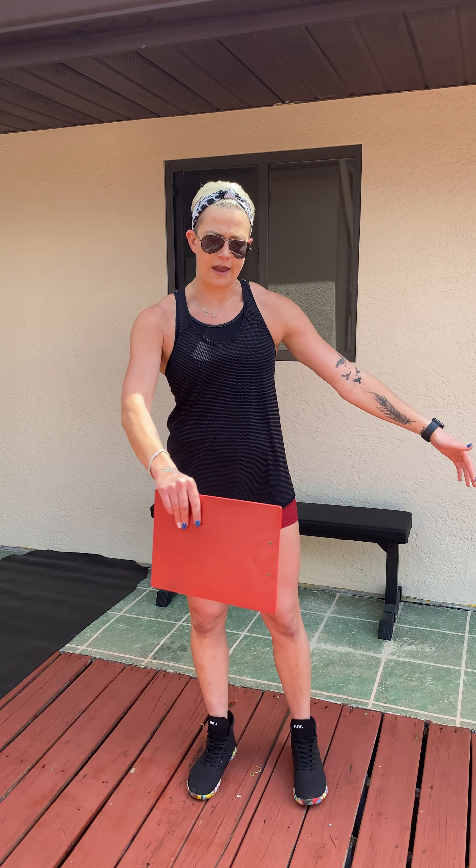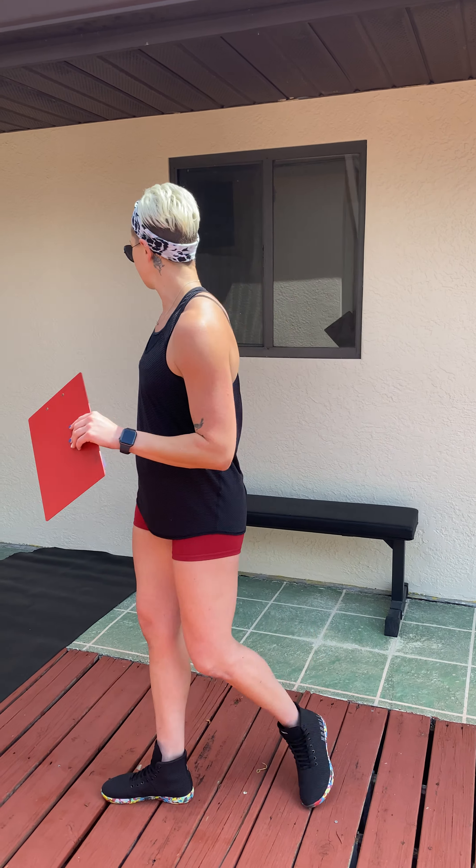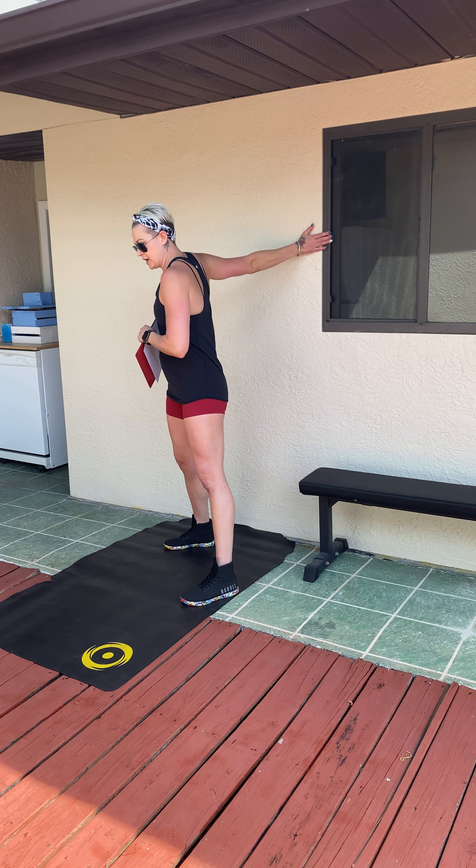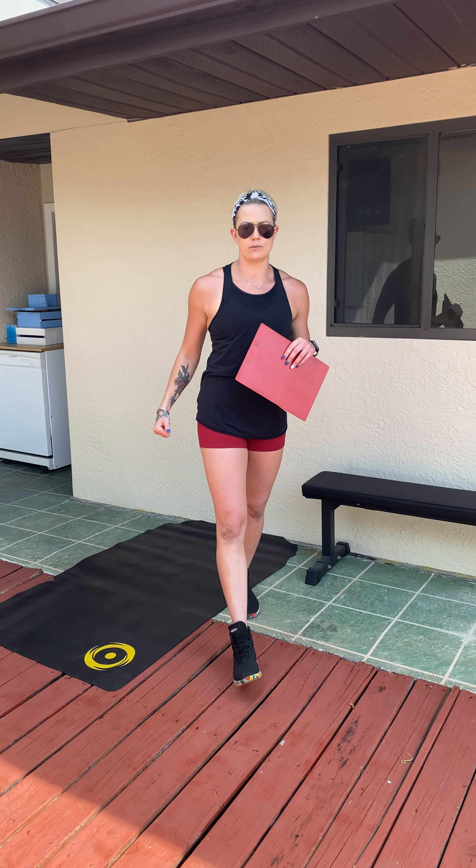Today we do have some shoulder work involved, and I know that on Monday for day one we did a lot of push-up work and held in the plank a bit, so your shoulders might be feeling a little sore. Make sure after your warm-up you do some mobility for your shoulders — whether it be arm circles, finding a wall to stretch out, or resistance bands if you have them. Just make sure your shoulders are adequately warmed up before you move forward.